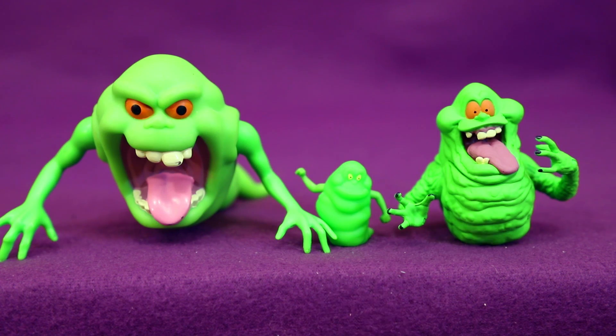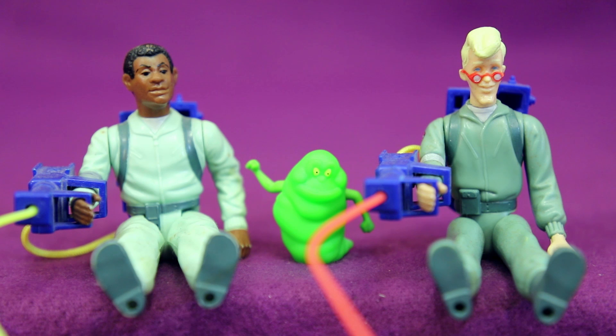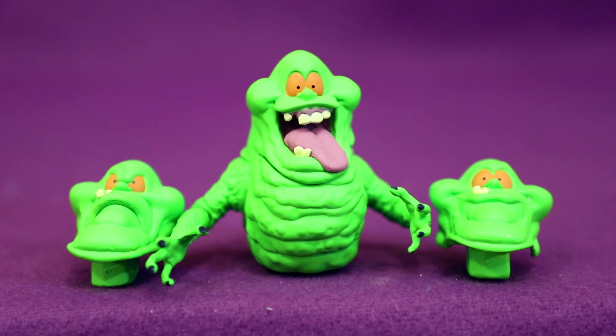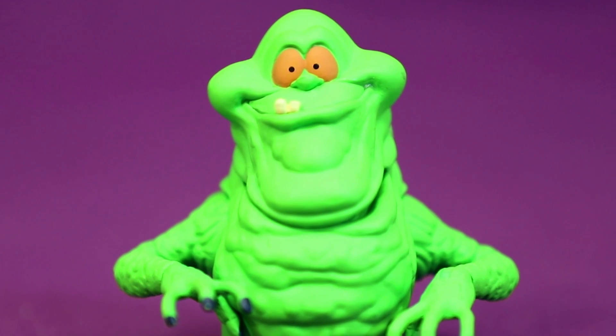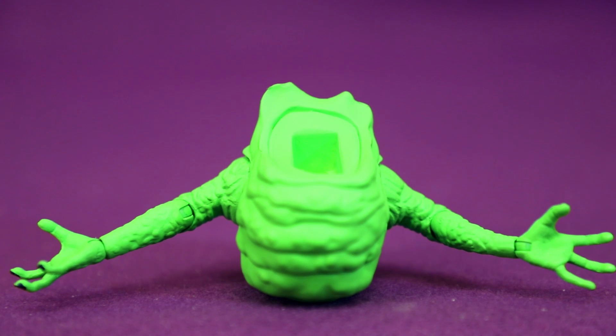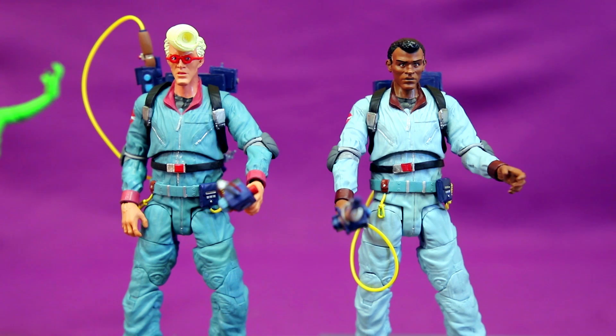Here's our evolution of Slimer figures: the original Kenner Green Ghost Slimer, then the Retro Action Slimer which was more of an accessory, and then the Diamond Select Slimer. I always thought with how small the Retro Action Slimer was, he would make more sense hanging out with the original Kenner Ghostbusters. Besides his stand, Slimer comes with two different heads to swap out — you've got angry Slimer, or just really pleased-with-himself Slimer. Looking at that face makes me think he just left a stinker somewhere. And if you're sick of Slimer, you can just have headless Slimer.